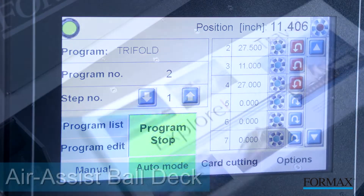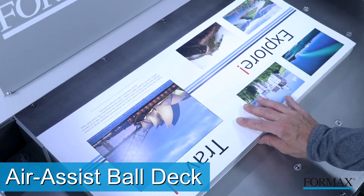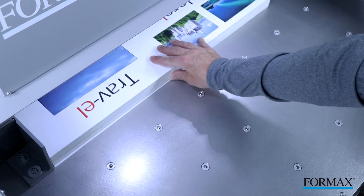The 31H air-assist ball deck allows for easy maneuverability of large paper stacks. Watch as the paper effortlessly glides over the deck.